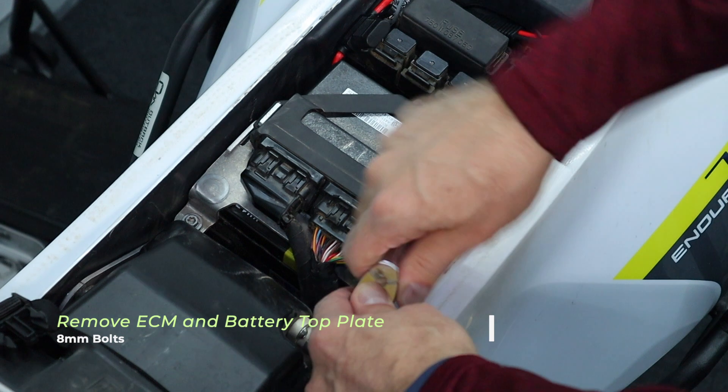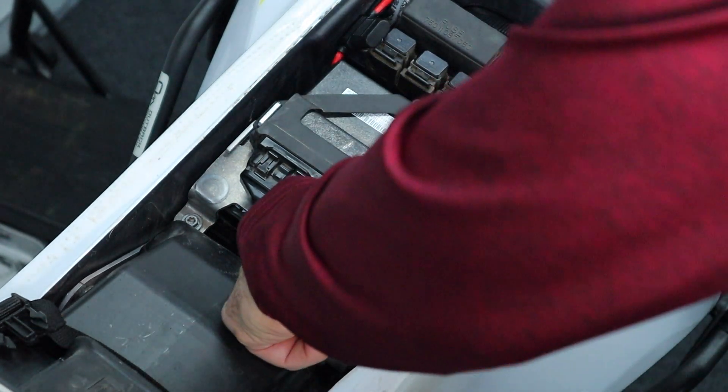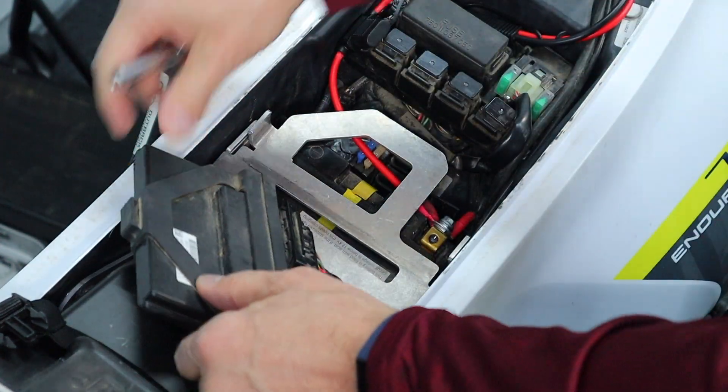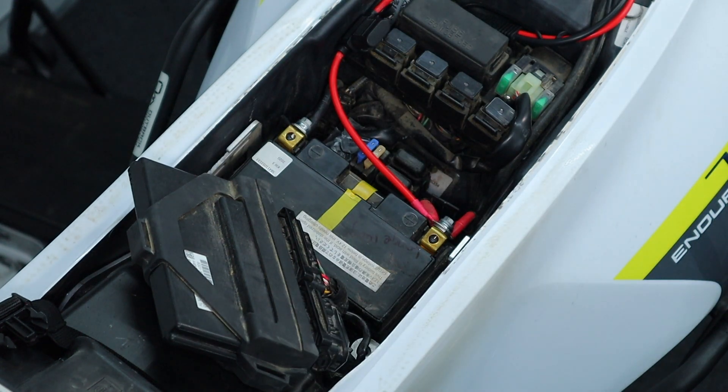Eight millimeter socket. Don't drop it — been there, done that, it's not fun. Pull off the ECM, flip that out of the way. Slide that top plate in — eight millimeter.